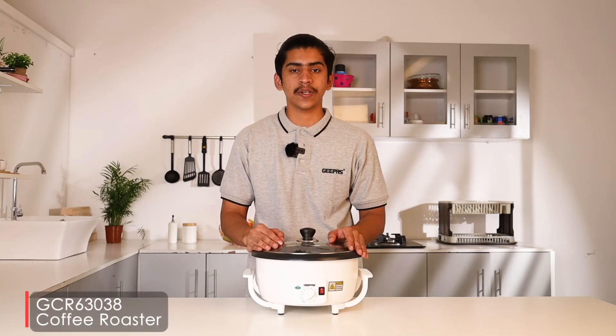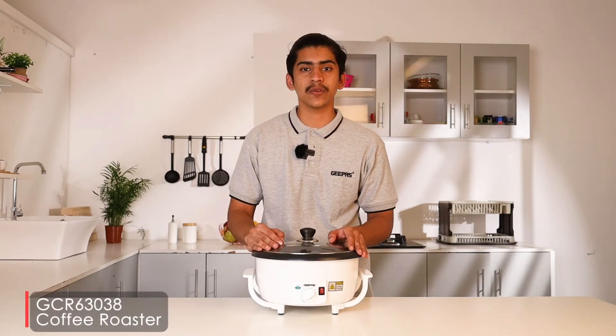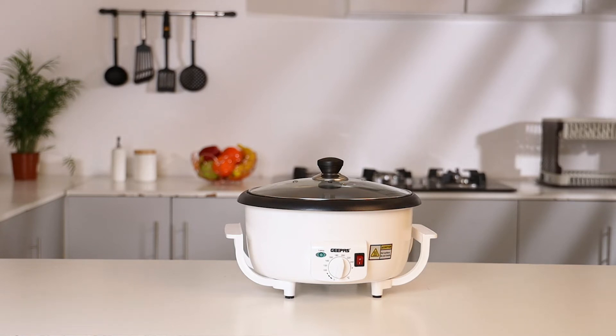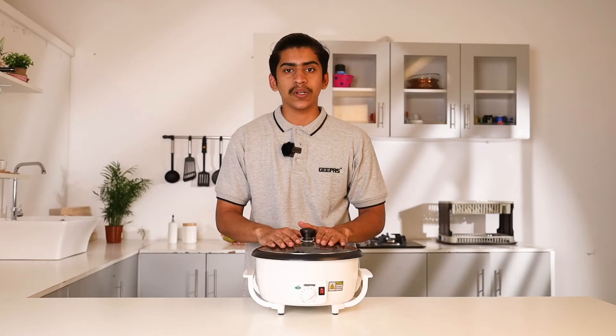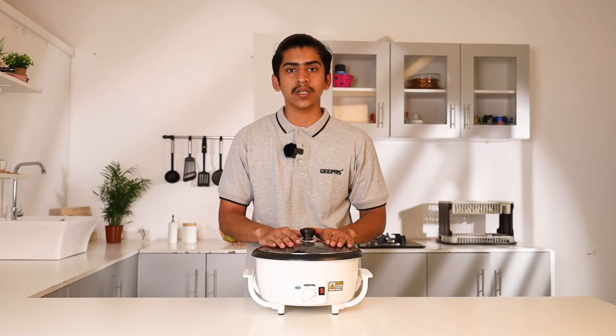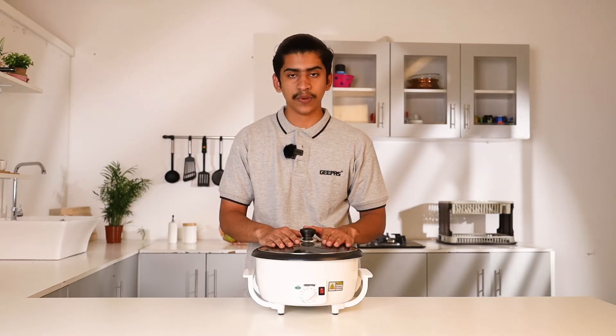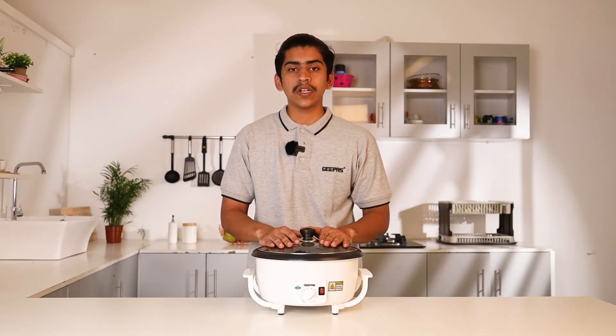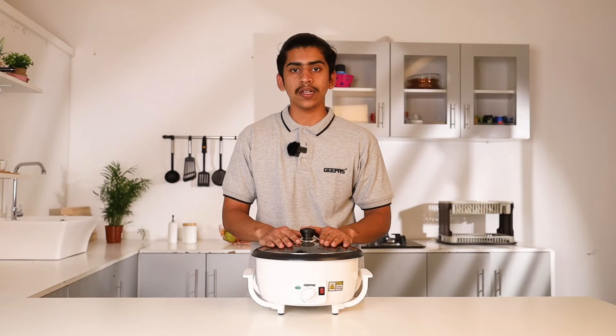Welcome to another episode of G-PASS Product Training. Today we are going to demonstrate the G-PASS brand new coffee roaster, GCR 63038. It is a very nice space-saving design for domestic use and very easy to handle. You can roast the beans in just 5 to 10 minutes.